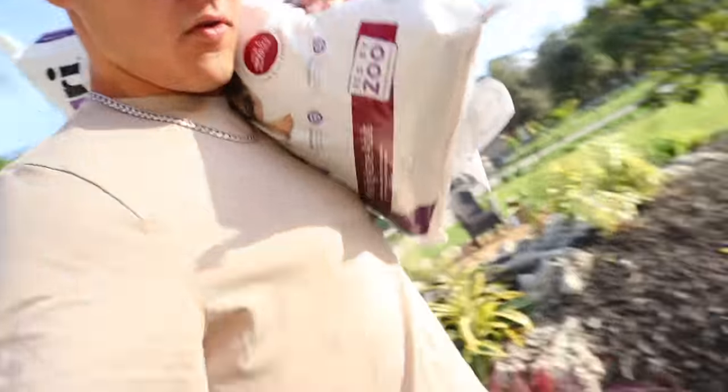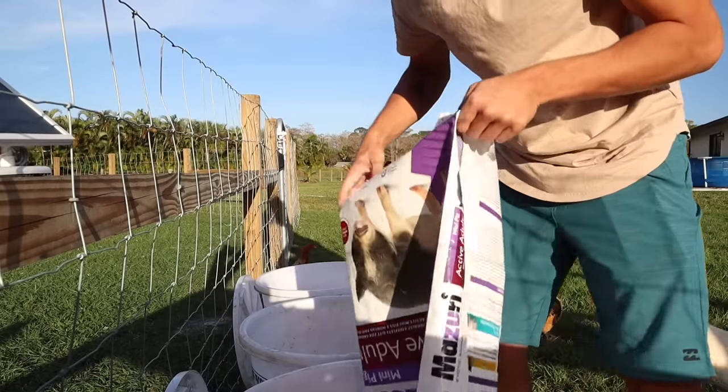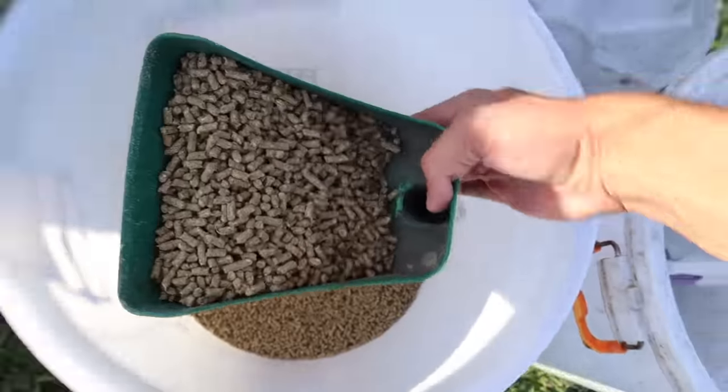Gotta run and get the pig food because I gotta feed the pigs real quick. Bam, eat up piggies.